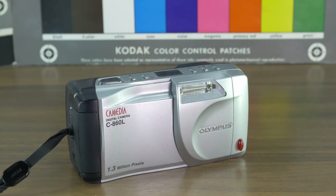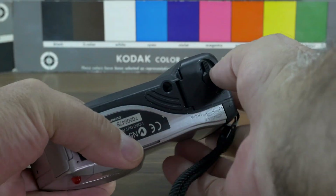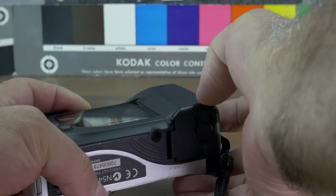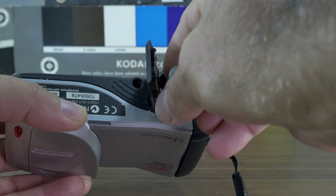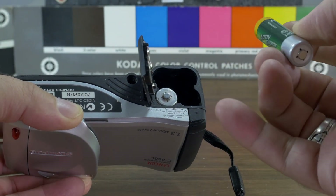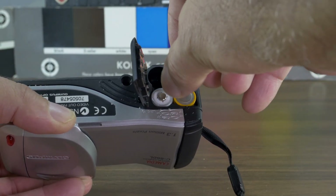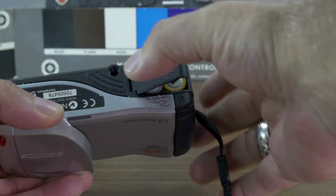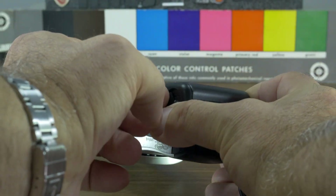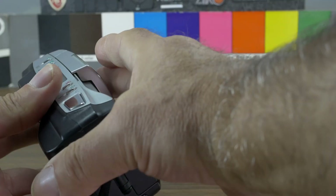Let me show you how to operate it. First, insert the batteries — the battery lid is the same as the 840L. The plus symbol goes up. Make sure you have strong, charged batteries because this camera is very picky about insufficient power. Press the lid down hard, make sure it's flush, and close it.